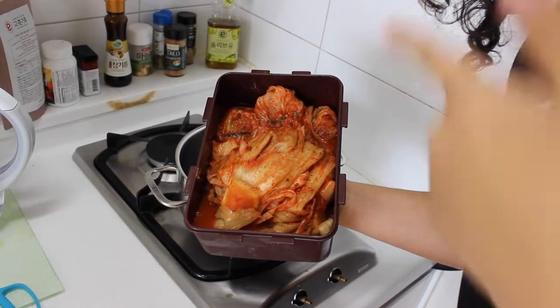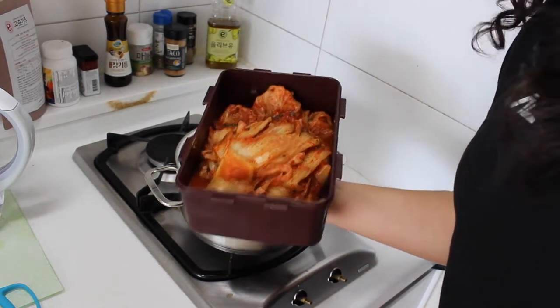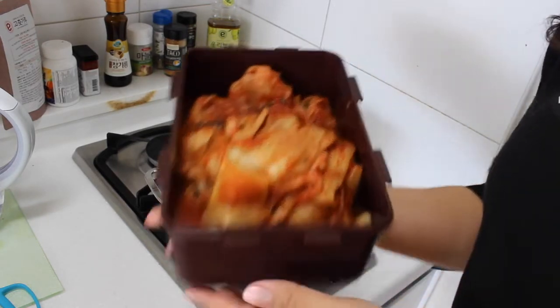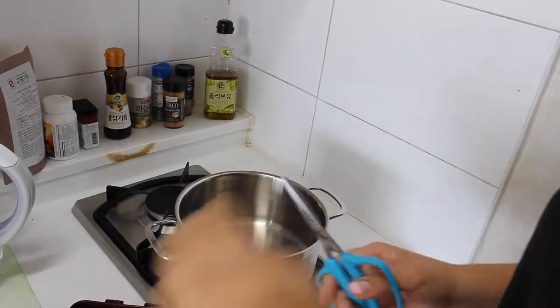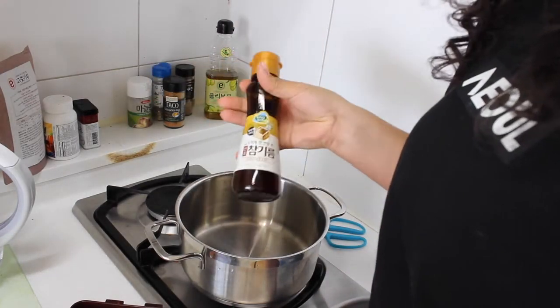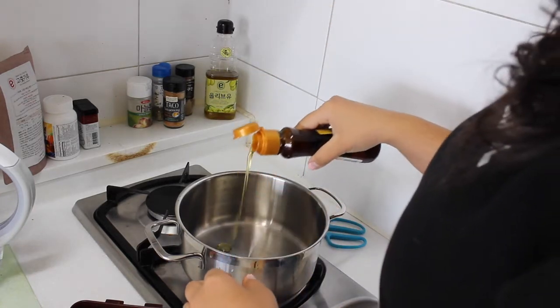The first thing you're going to need is some kimchi. This is the kimchi that my boyfriend's mom gave to me, so you're going to need preferably homemade kimchi, but if you can buy it at the store that's okay too. The next thing you're going to need is obviously a pot to boil the kimchi soup in, and you're going to need some sesame oil.